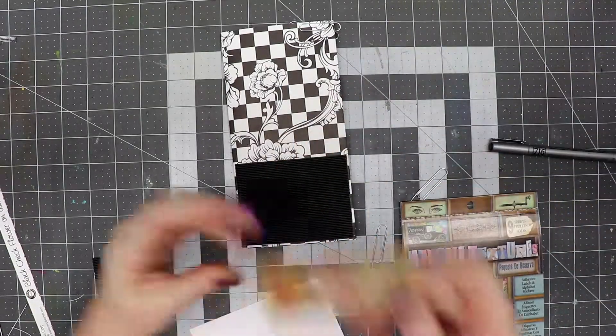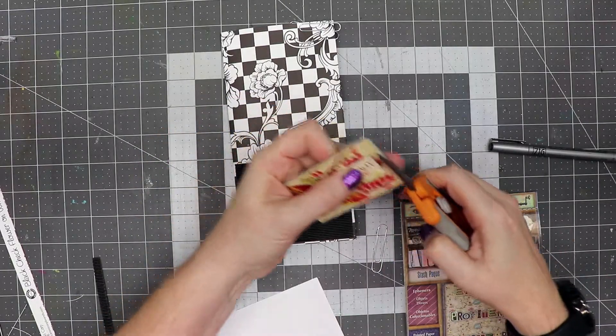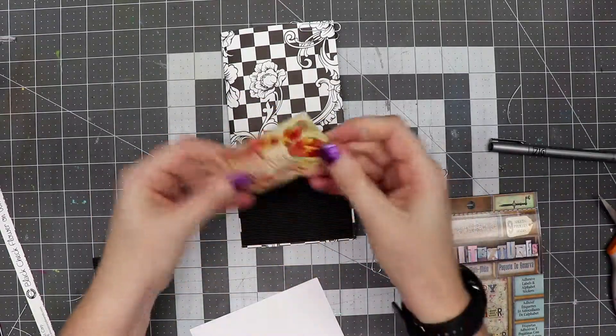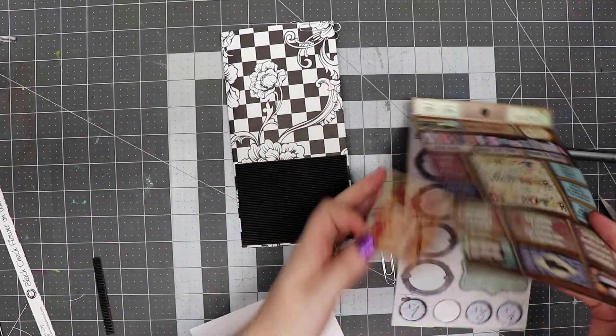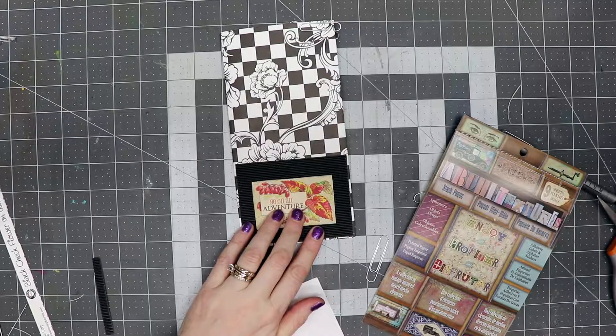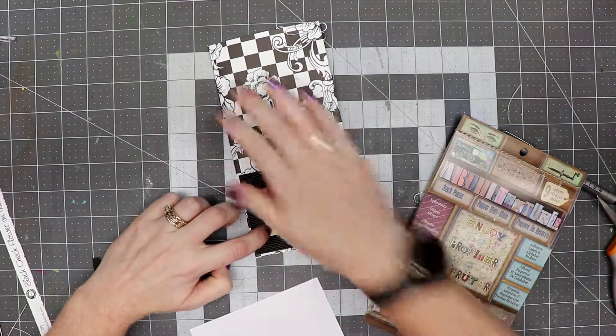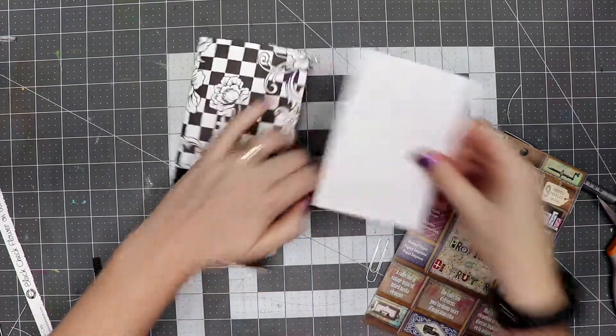We're going to dig through our sticker pack, our little collage pieces. I think I want this one — it says 'go on an adventure' — so I'm going to trim this out. These are cardstock weight; some of these are just stickers, so it's kind of a neat piece to have. We're going to glue this completely down on top of the corrugated.